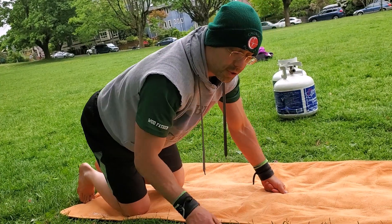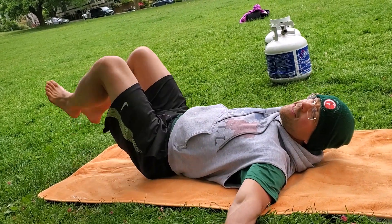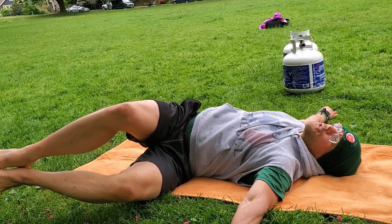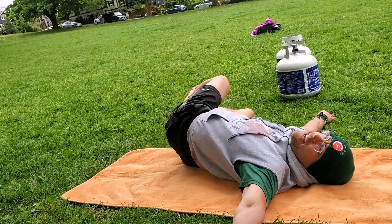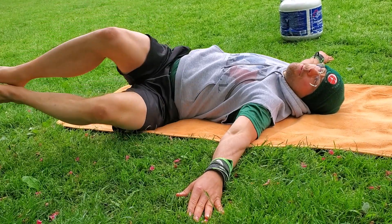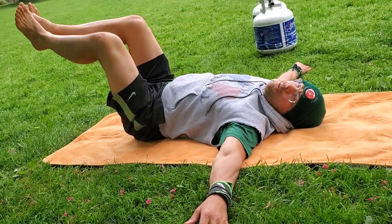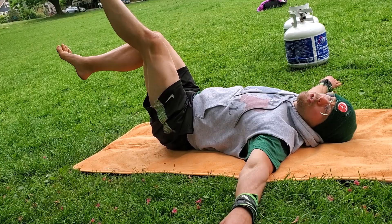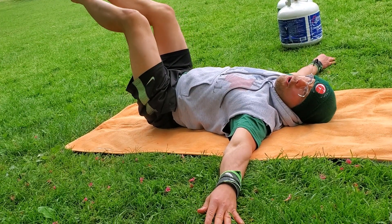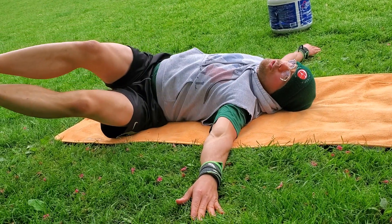Round three, we're going to end with windshield wipers. Lie on your back, arms out at your side, knees up, feet in the air. Let your hips rotate over as far to the side as you can, bring them up and over to the other side. The key is to keep your shoulder blades on the floor — it's more important to keep your shoulders in contact with the floor than to touch the floor with your knee. So if you can only go part way, that's okay. Go back and forth for one minute. If it's too easy, straighten out the top leg to make it harder, or if you're really strong, go with both legs straight. But make sure to keep the shoulder blades on the floor.